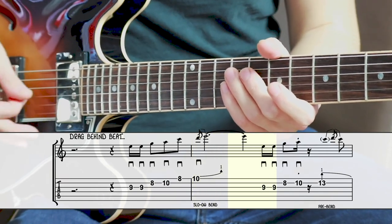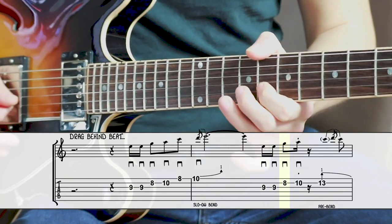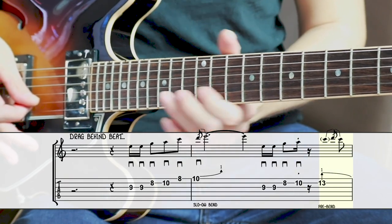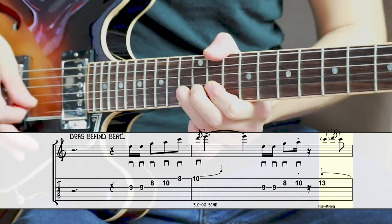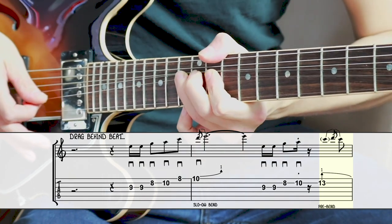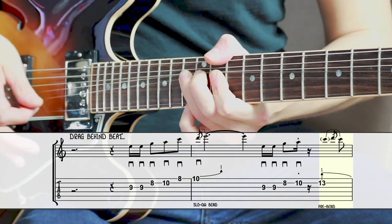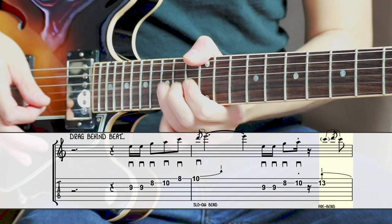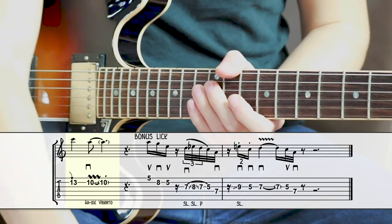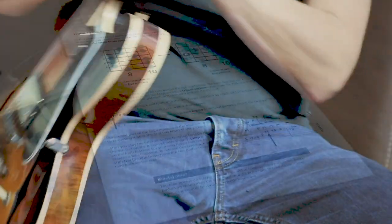In the second part of the lick I double the first note again. And after my 8th to the 10th fret move on the B string, I change positions and do a pre-bend on the 13th fret of the B string. A pre-bend means that without picking the note, I bend the string a full tone with my ring finger supported by my other fingers. Then I very slowly release the bend back to the C on the 13th fret, before ending this variation with the A on the 10th fret played with a wide vibrato.